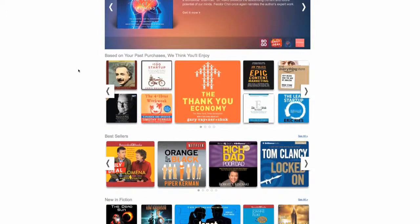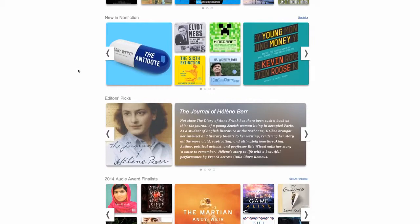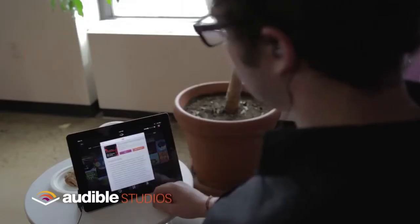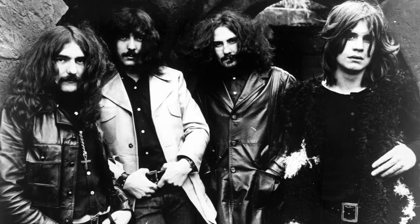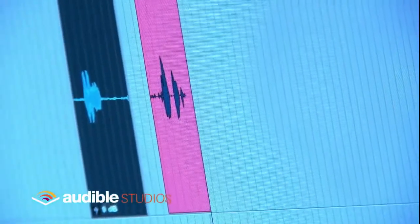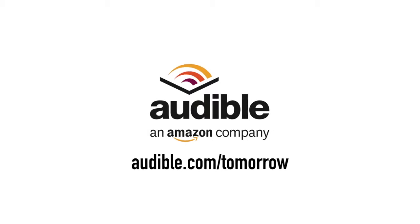Before I bounce out, I want to give special thanks to Audible for making this video possible and supporting the channel. Audible.com is really cool — if you don't have time to sit and read books but you still like the information, Audible lets you listen to them. Iron Man is a book by Tony Iommi from Black Sabbath. It talks about the very beginnings of Black Sabbath — their drugs, their debauchery, all the crazy things they did. Rolling Stone called them the Beatles of heavy metal, and Black Sabbath to me is the birth of true heavy metal. Head over to audible.com/tomorrow, begin your trial membership, and you can get this Iron Man book for free.